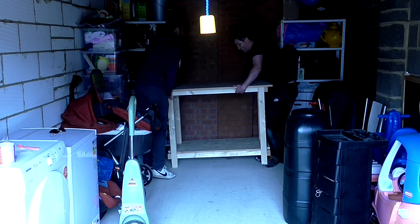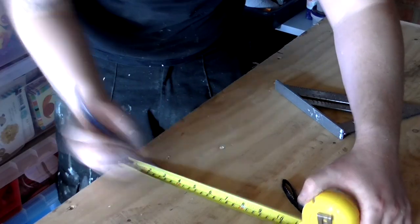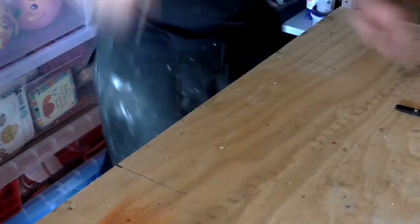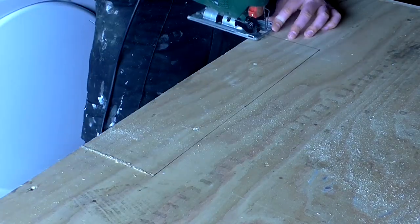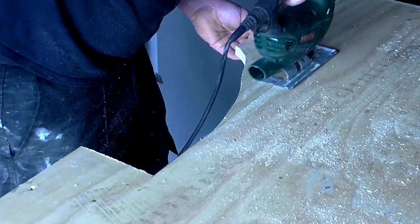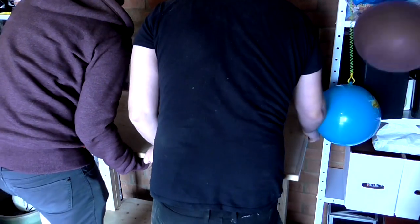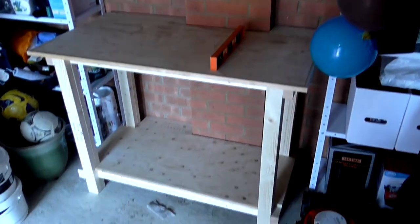We then offered up the workbench to the space. We had deliberately left an overhang at the back of the shelf and worktop so that we could fit the bench around a brick column where it would be placed. The column stuck out 12cm from the wall, so we'd left a 12cm overhang between the edge of the back of the shelves and the frame to account for that. We marked up where the column was onto the shelves, cut out the shape with the jigsaw, and it fitted in place nicely.